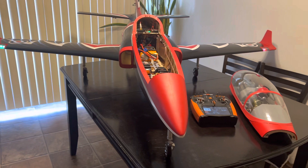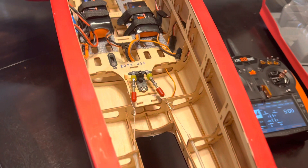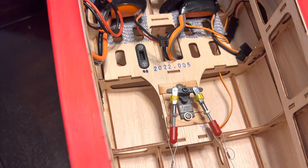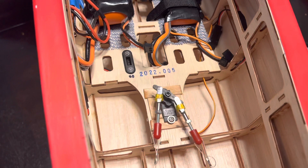Hey, what's up YouTube, just want to give a little update on my Black Horse Viper. Here we have a little Tower Pro rock-solid servo for the steering, and then I have other servos on the control surfaces that I'll talk about later.